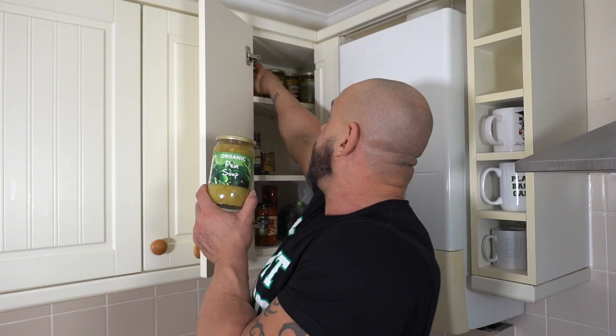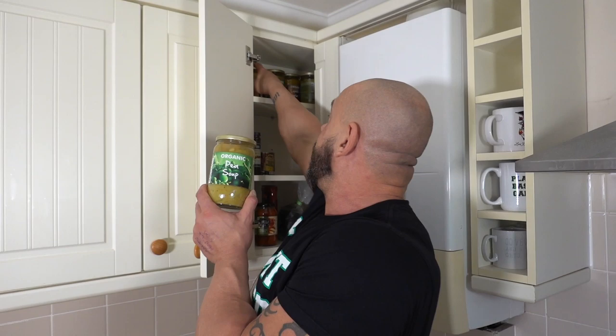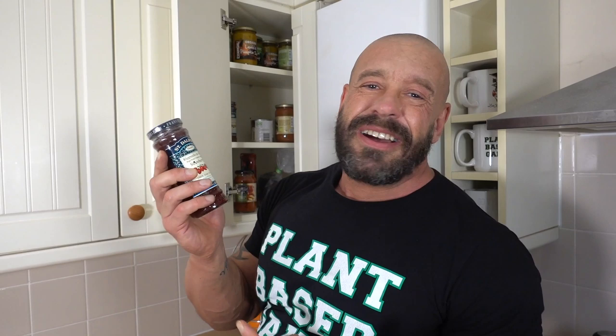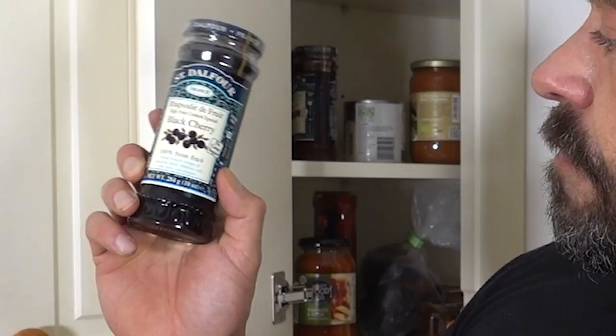We've got some pre-made organic soups — these are fairly healthful. Pea, lentil and pumpkin. These local ones are my favourite but essential. Other than tomatoes or beans, it's rare that we'll eat anything out of a can. Here's some pineapple slices — they might be in there for about a year. We've got some jam — it's 100% fruit, not really healthful so it's rare that I'll use this, but three or four different flavours. It's a reasonably healthy tomato sauce for pasta — not got much oil at all.